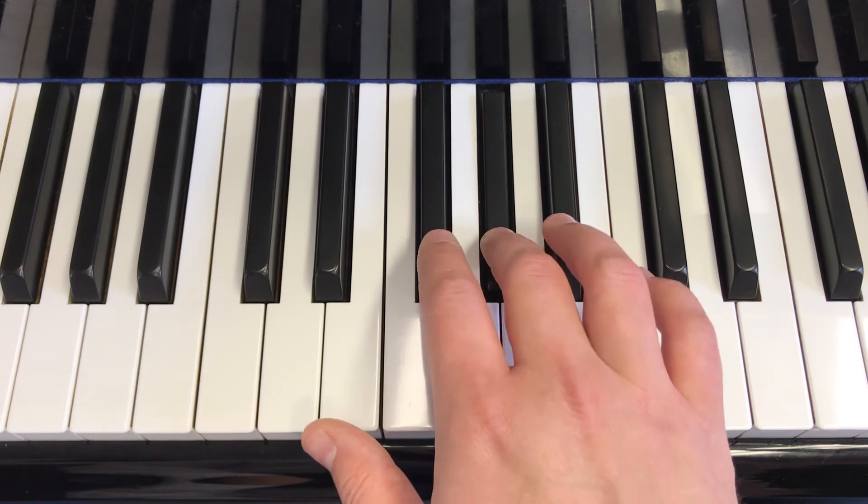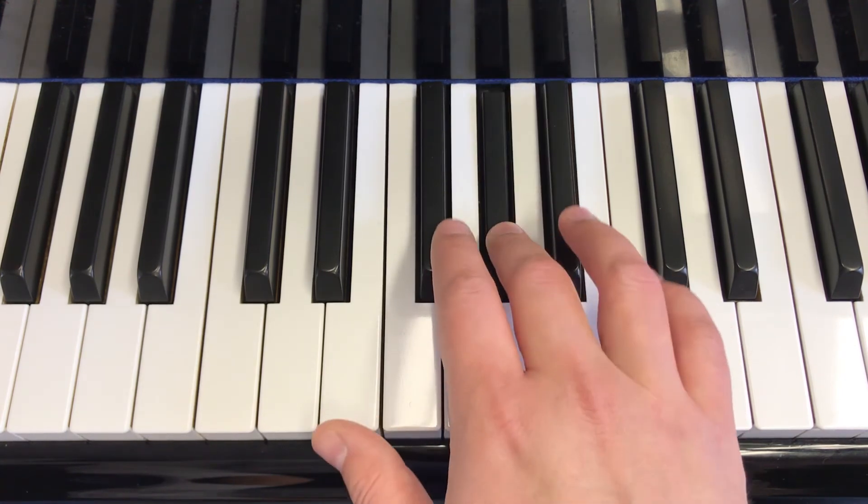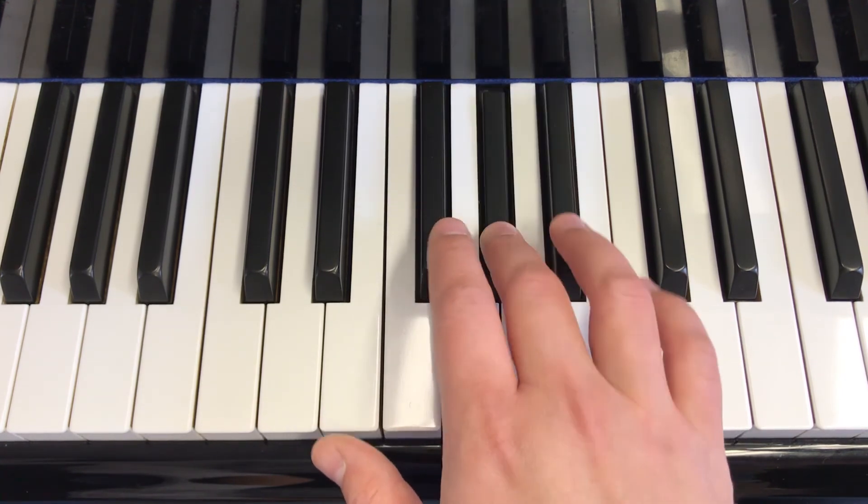Quarter, quarter, quarter, quarter, quarter, quarter, quarter, half note. Quarter, quarter, quarter, quarter, quarter, quarter, quarter, half note.